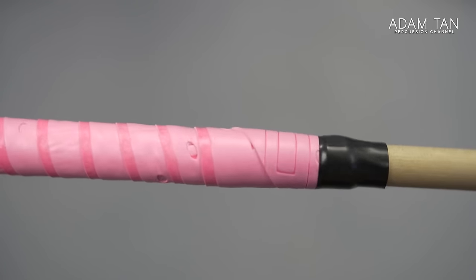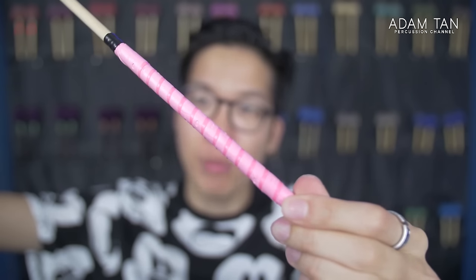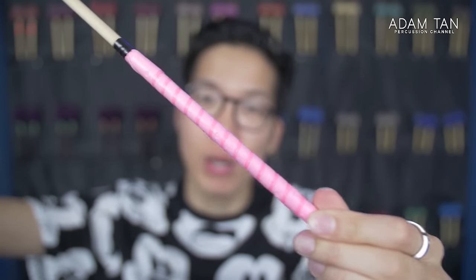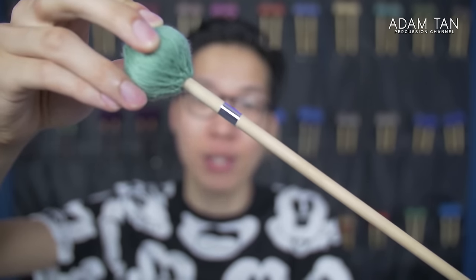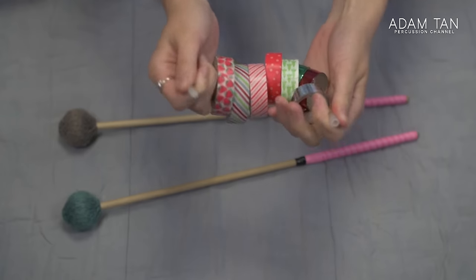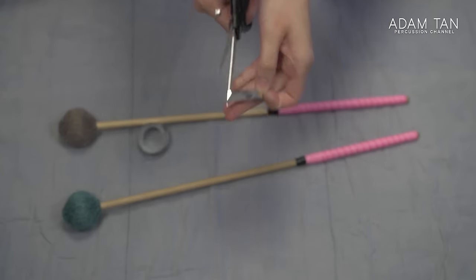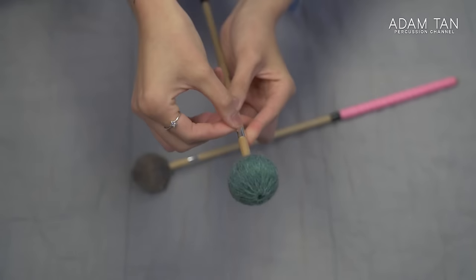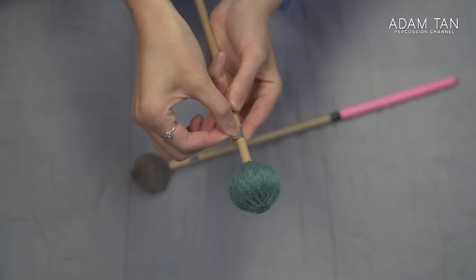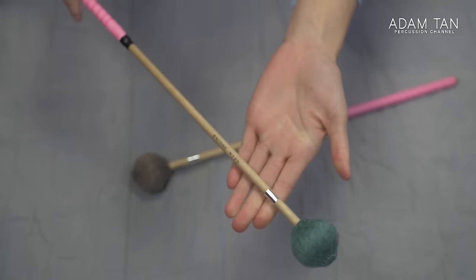Most people would stop there and think it looks really cool, but I like to add an extra layer of customization at the top as well. If you have your washi tape from the beginning — which I said is optional — pick a washi tape you like, cut off a very thin strip, and stick it around the top of your mallet. Now you have yourself a very clean looking mallet that no one will be able to mistake for anyone else's.